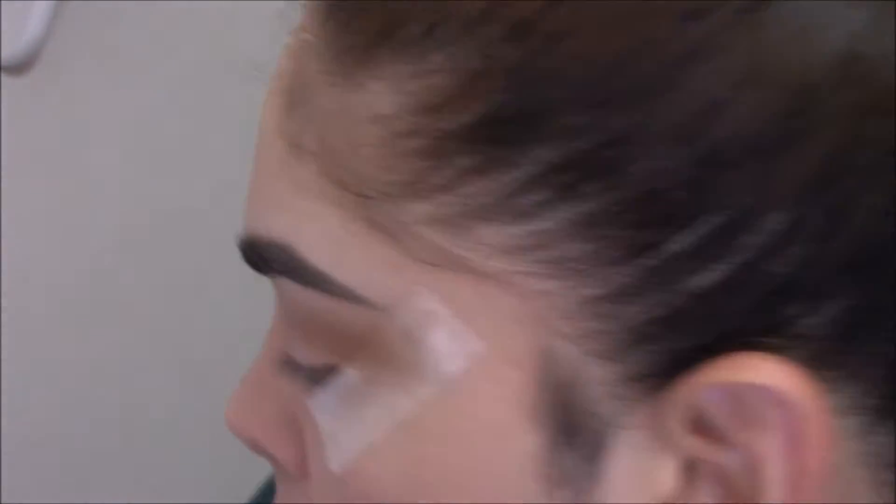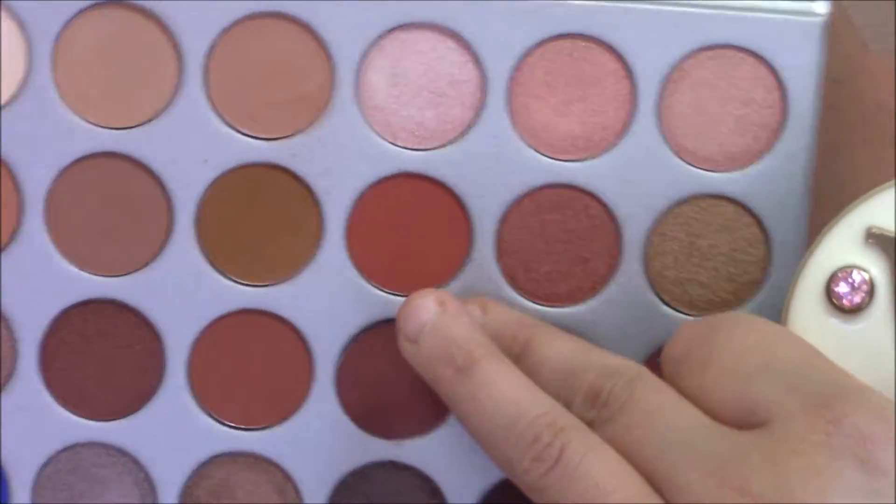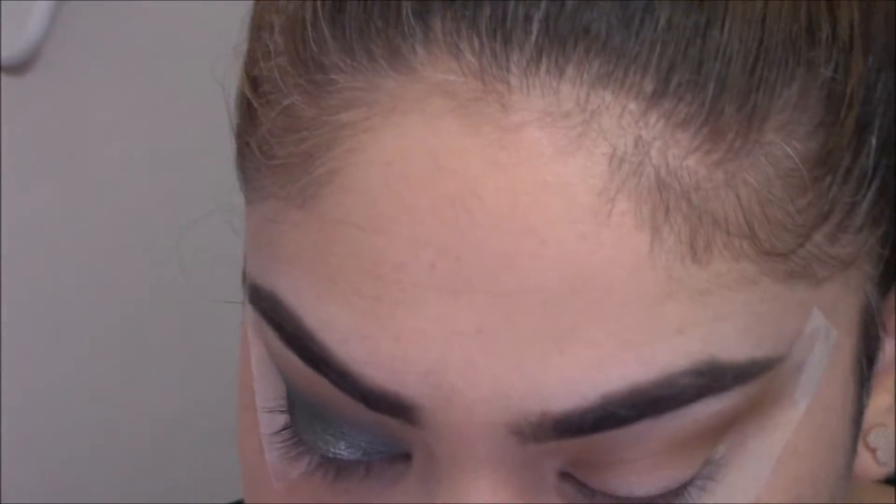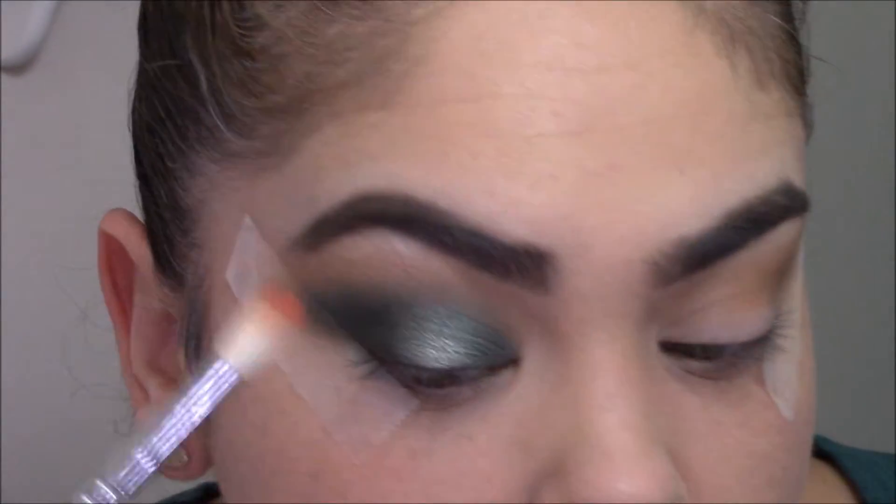I'm going to go back in with my Zoeva 223 brush and go in with the shade Hunts — this reddish one right here. I want to give a little bit more warmth to the outer part of the upper crease, just a little bit more warmth.